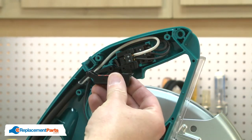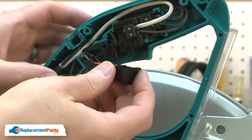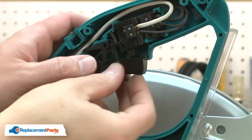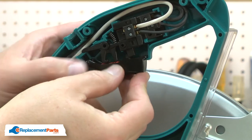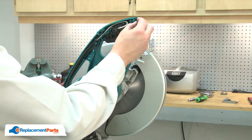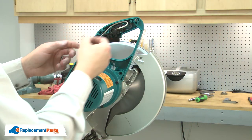Now I can install the new switch lever. I'll align the post on the switch lever with the hole in the housing. I'll reinstall the pin and the hook.